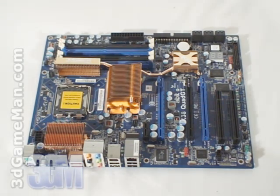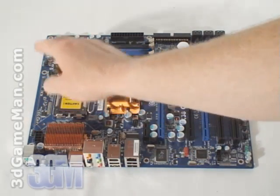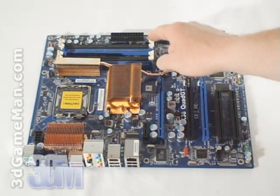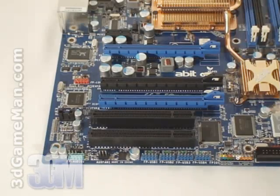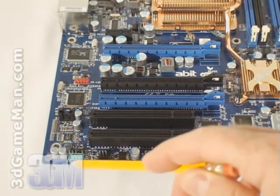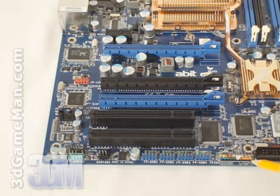The board comes with six fan headers: four are located around the socket, one next to the memory, and another next to the last PCI slot. Here's the firewire pinout, audio pinout, USB pinout, and front panel pinout.